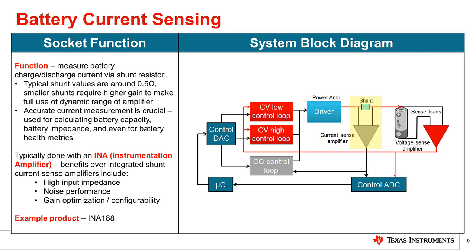Accurate current measurement is critical, as this information is not only used to ensure the maximum charge or discharge current that the battery is rated for is not exceeded, but also to calculate the battery capacity and impedance and determine related health metrics.